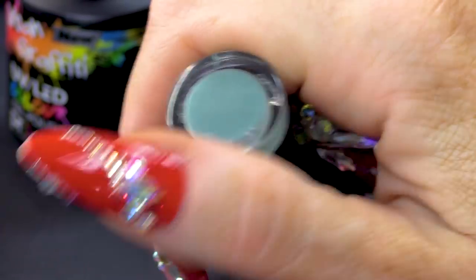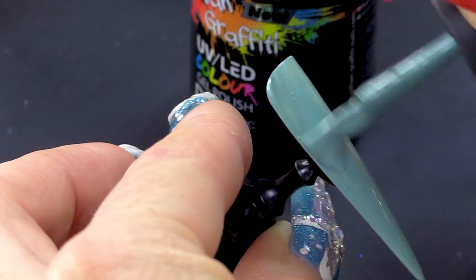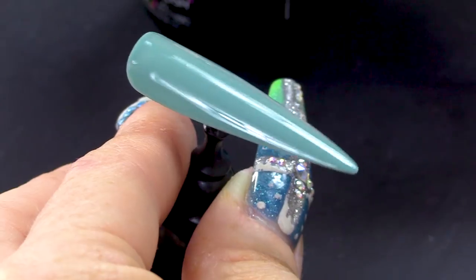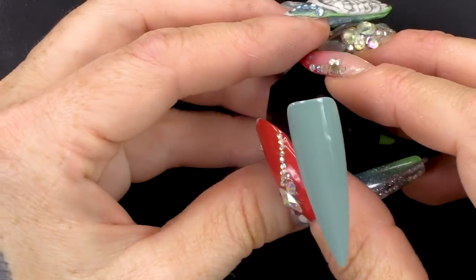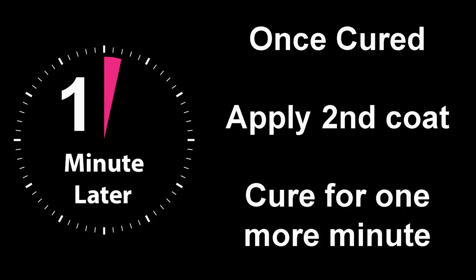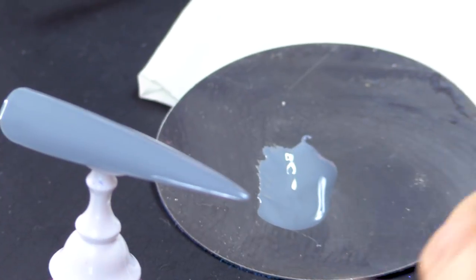This colour — I don't know how to describe it. It's like a muted mint. I actually really like this colour. Look, it's like a grey-green. Is that a better description? Yeah, the muted mint. We're gonna use the same gel polish to create our design.